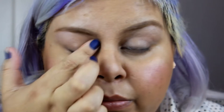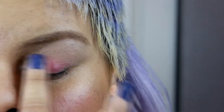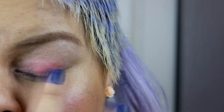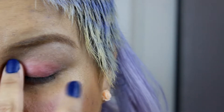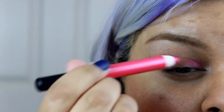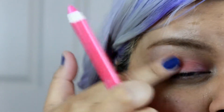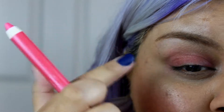I'm using this eye primer to create a sticky base and to prevent my eyeshadows from creasing. Then I'm gonna add a pink base to enhance my light pink eyeshadows. I'm doing this because when I use light eyeshadows they tend to look white on me instead of actually coming out as they're supposed to, so I always try to put a color base so the color can come out.